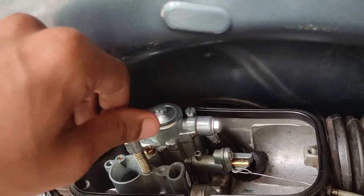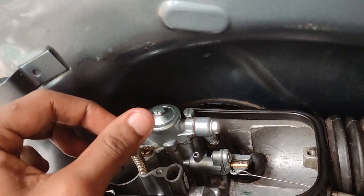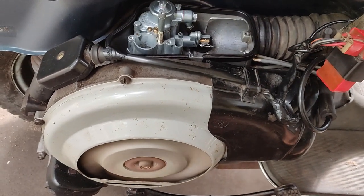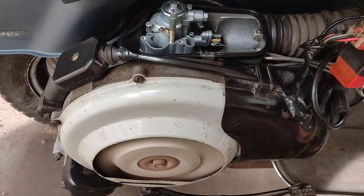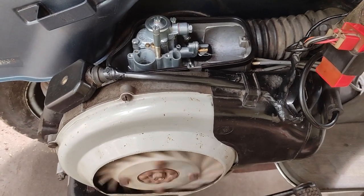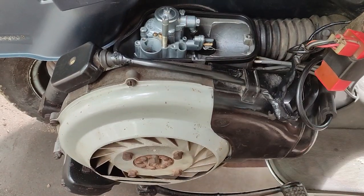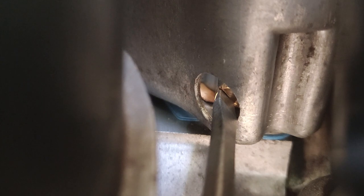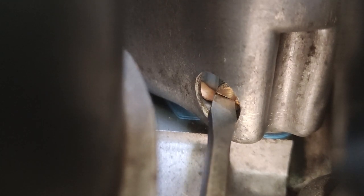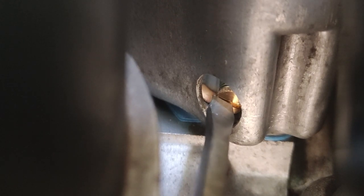We have to turn it into the tight heat — we will turn it to the start. There is no tuning in the air-fuel mixture; it is not too tight. Now we have to adjust the air-fuel mixture. It is tight. Let's get 1 and a half turns here — 1 and a half turn.